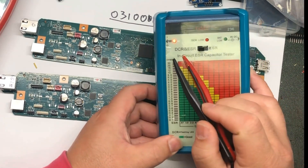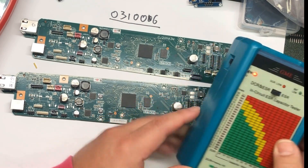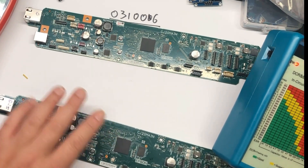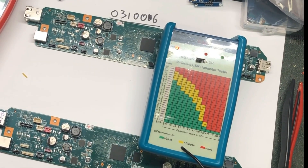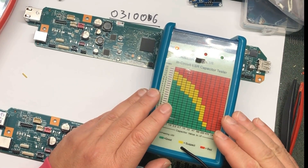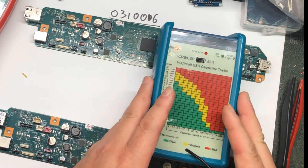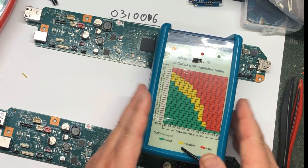With DCR and ESR mode combined, you can quickly check all the capacitors on the board. On top we have the board with a problem; on the bottom we have a good board to compare. For Epson mainboards you won't have really big capacitors. However, I have to warn you: although this unit automatically discharges capacitors, with really large capacitors storing a lot of electricity it may damage your tester. If it's a really huge capacitor, you might want to discharge it yourself first — just be cautious.